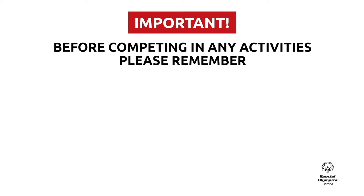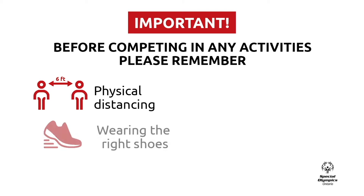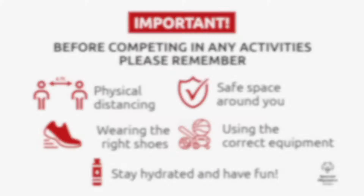Before participating in the following activity, there are some important things we want you to do. Please remember to practice physical distancing of at least six feet from anyone outside of your home. Wear comfortable and proper shoes. Make sure you have an open space around you with no objects or obstacles in the way. Use the proper equipment or alternative objects you can find in your home. Stay hydrated and have fun.